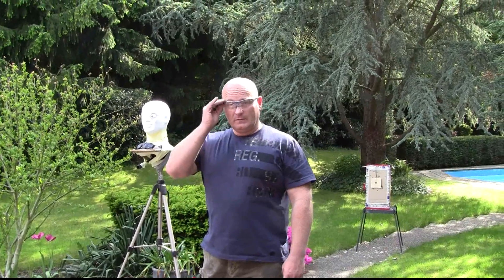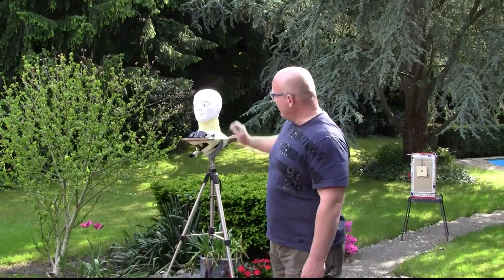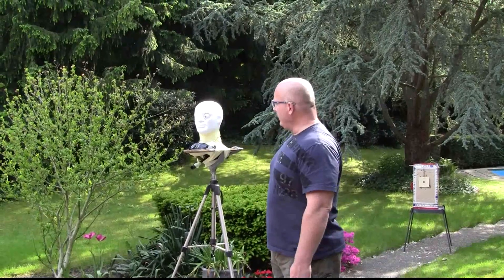Today we're going to do a video about safety glasses. You've probably realized that I'm always wearing safety glasses, and I know why. The eye is very vulnerable and very precious, and shooting slingshots is actually dangerous for your eye if you're not wearing eye protection. So we're going to test this with our little Styro Buster today, with a blue-eyed friend.